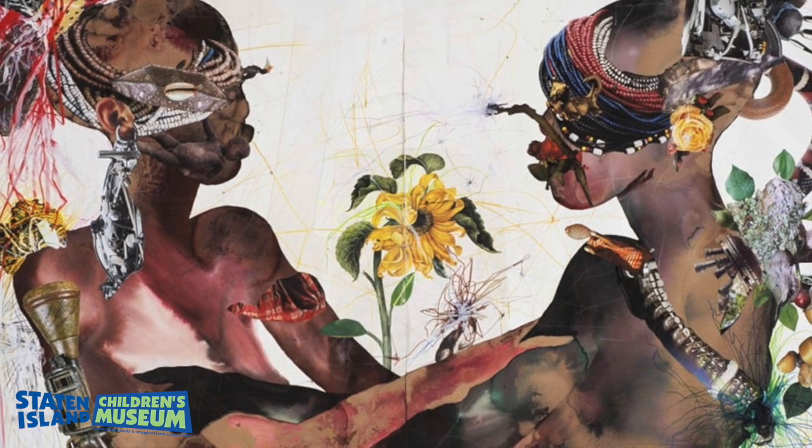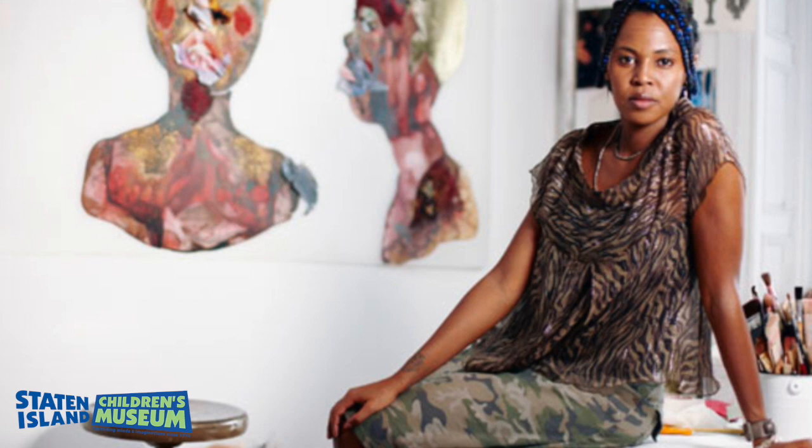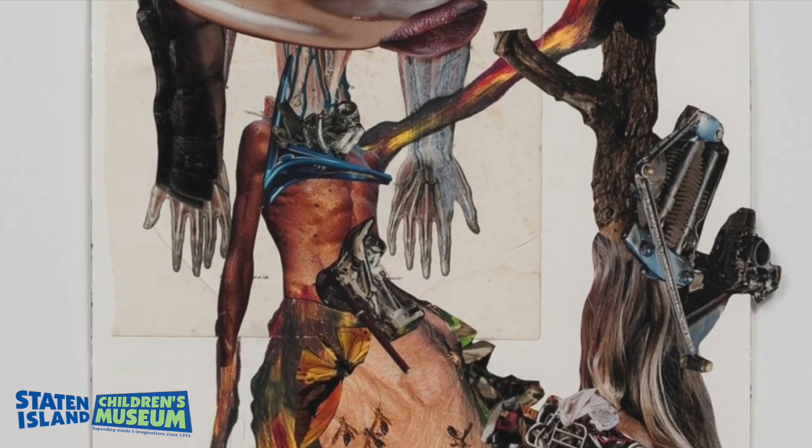Wangechi Mutu is an international visual contemporary artist born in Nairobi, Kenya. She is known for her painting, sculpture, film, and performances. She moved to New York and earned a BFA from Cooper Union and a master's from the Yale School of Arts.